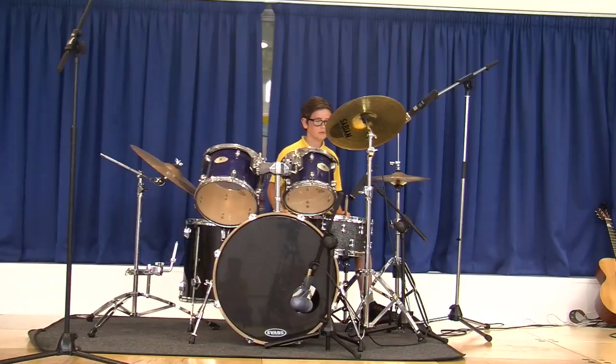This is the high tom. It's the highest out of these three toms here — one, two, three. They go like this.